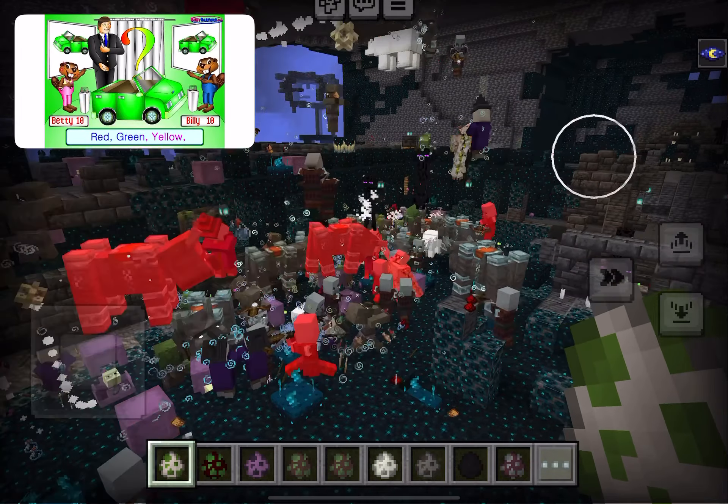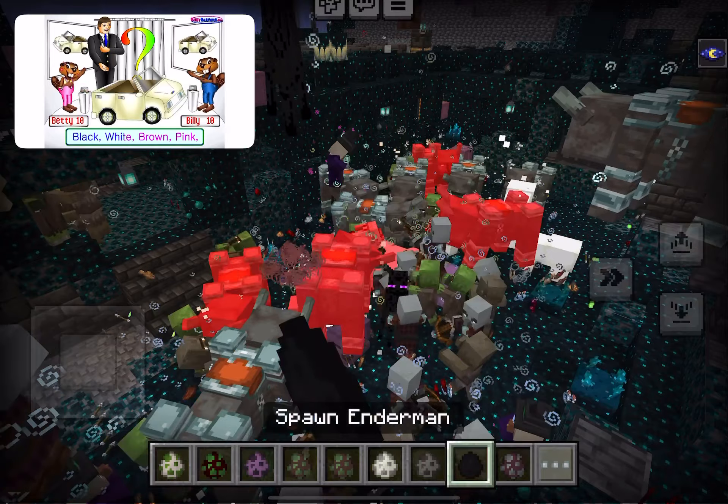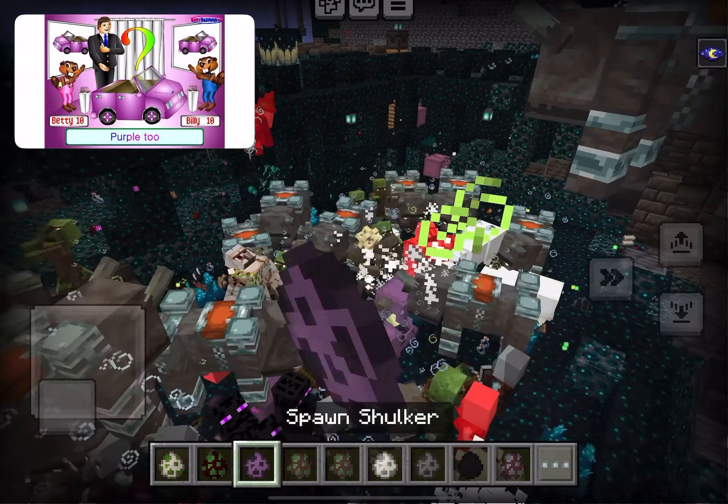Red, green, yellow, orange, blue. Black, white, brown, pink, purple too.